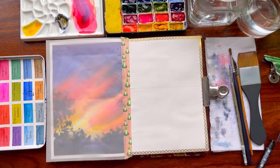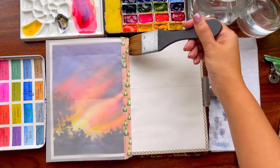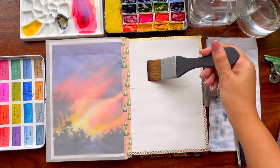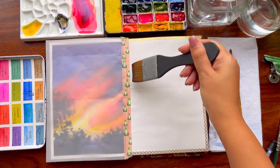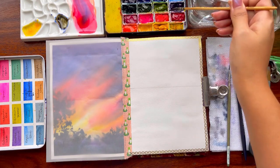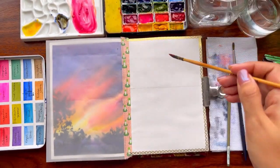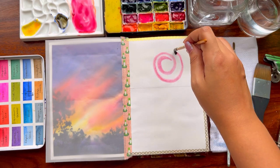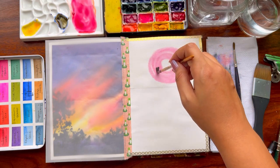Go ahead and draw a horizon line and then we will start with our sky. Apply a clear layer of water on the top part of the sky and let's start painting the soft, beautiful sun — a sunrise, dry sunset, whatever you want to call it. This is one of the easiest ways to paint your sun. I'll go in and around the sun with my brush in a circular motion to create a soft effect.